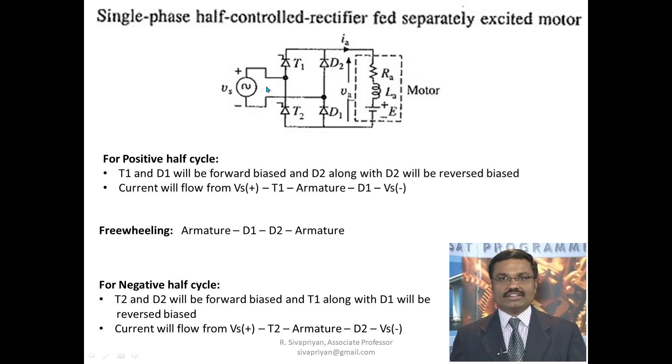We have already discussed that by using a rectifier we can convert input AC into DC. Our objective is to control the speed of a DC motor. To control the speed, we control the armature voltage. To control the armature voltage, we use a controlled rectifier. The given AC supply is converted into a controlled DC voltage.